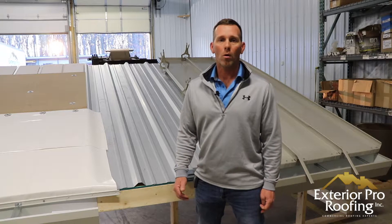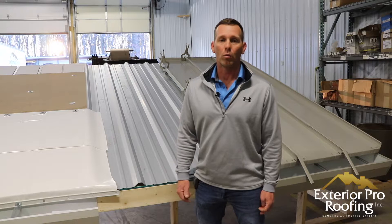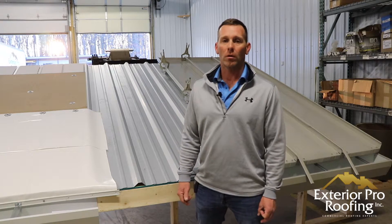My name is Aaron with Exterior Pro and in today's video we're going to show you two of our best metal roof repair options. Stick around and we'll show you what it's all about.